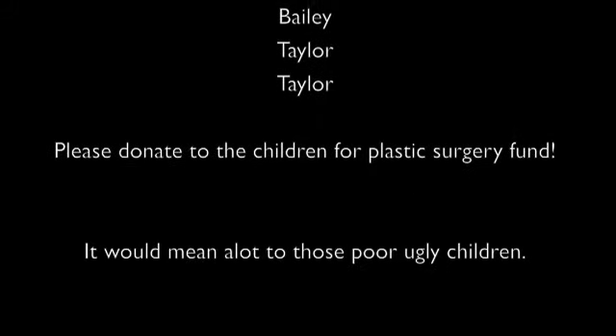And now a word from our sponsors. Hi. Hey. We need you to donate to the children's fund for plastic surgery, please. That's so sad. That's my favorite sponsor. That's so sweet. We'll see. Luckily, we'll come back to the elderly hanging grass out. That's so sweet, right? Oh no. You know what's up?